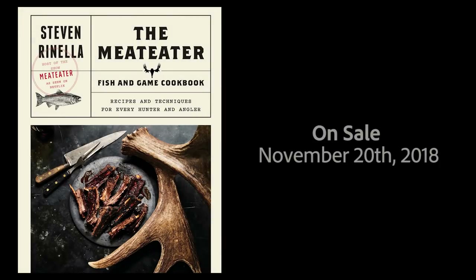For this recipe and more, get the MeatEater Fish and Game Cookbook, available just about anywhere books are sold.